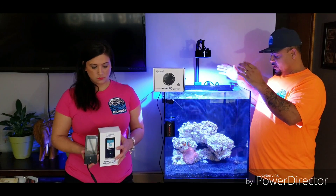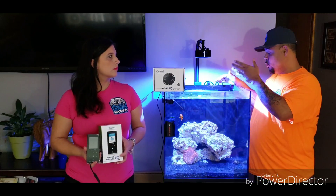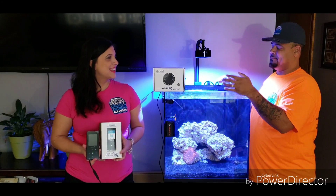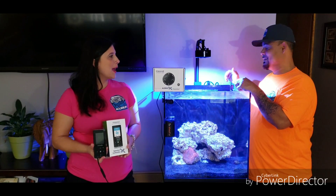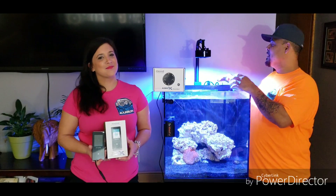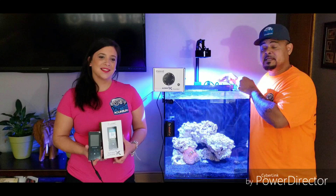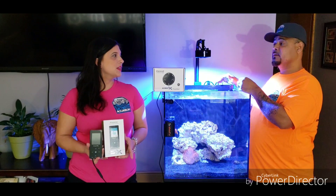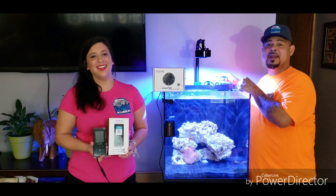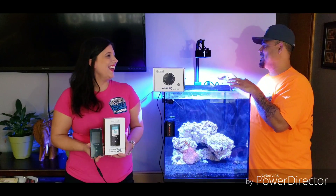I still have to go down and grab some corals to put in here to allow the light to do its thing and show you guys how well this light is actually going to grow corals. She's picking her own corals — this is her tank. We'll let her pick her corals to give the Kessil A360 time to shine and see how they grow.